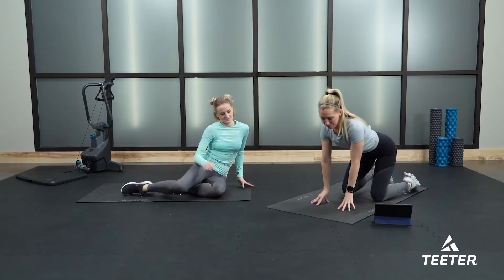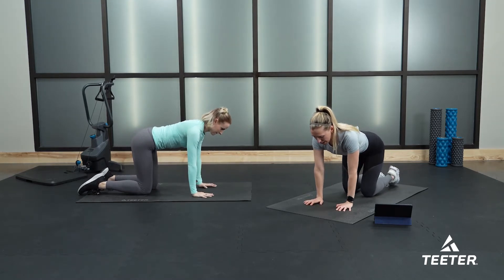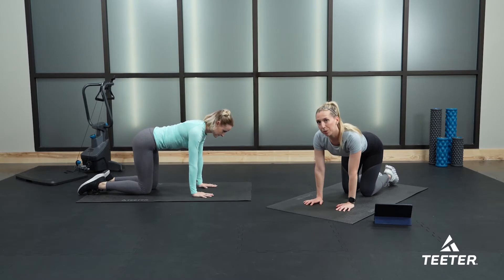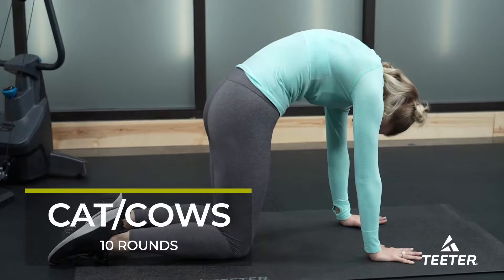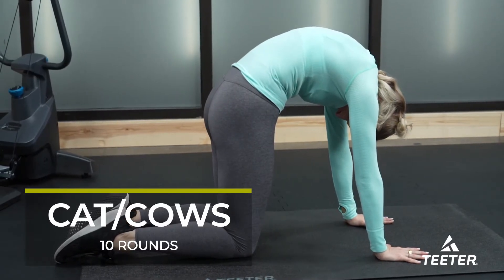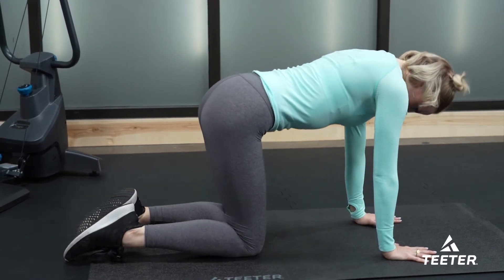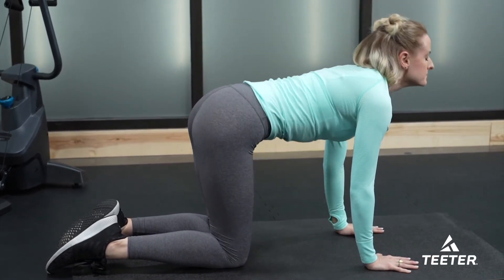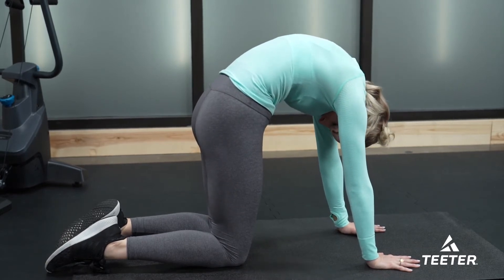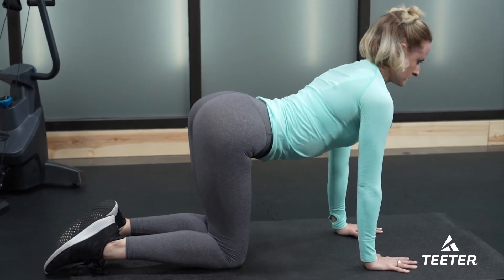Join me in a quadruped or tabletop position — hands just underneath your shoulders, knees stacked underneath your hips. We're going into a couple rounds of cat-cow. Press your palms into the mat, arch your spine, tuck your chin in towards your chest — that's your angry cat, your Halloween cat position. From here, take a big inhale, drop your tummy down, and look up to the sky. Really press your palms actively into the floor, almost as if you're resisting away from it.